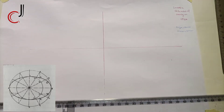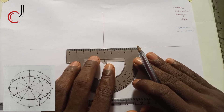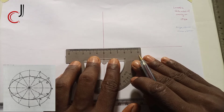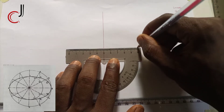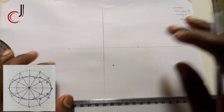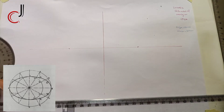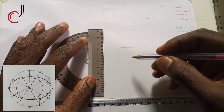Our major axis is 100 millimeters. What to do is take 50 millimeters to the left and 50 millimeters to the right — put a point here and a point here. This is our major axis of 100 millimeters. Then our minor axis is given to us as 60 millimeters, so take 30 upward and 30 downward.